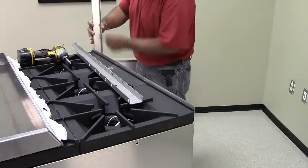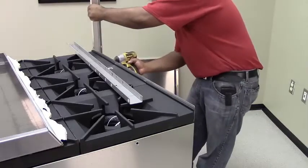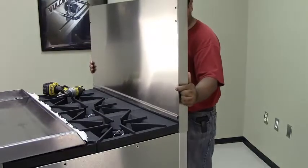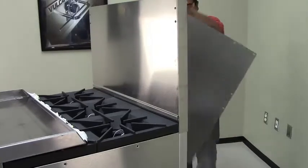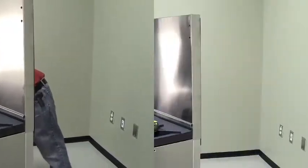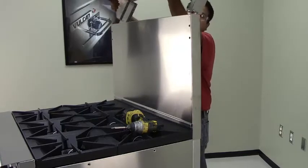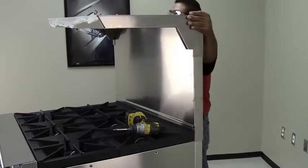Install the new longer reinforcing channels in the same orientation as the previous step. Use three mounting screws per channel support. Slide the backsplash back into place over the reinforced channels. Then, secure the rear heat shield to the backsplash assembly with the mounting screws. Slide the reinforced shelf down over the backsplash, ensuring the shelf is all the way down and that the holes in the reinforced shelf bracket and backsplash assembly are aligned.